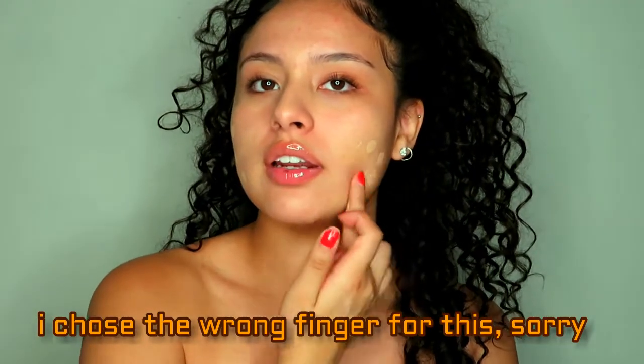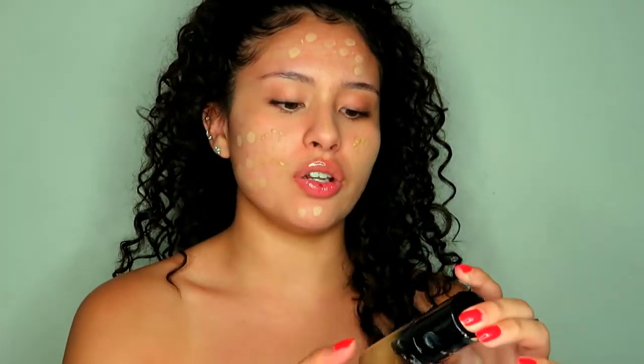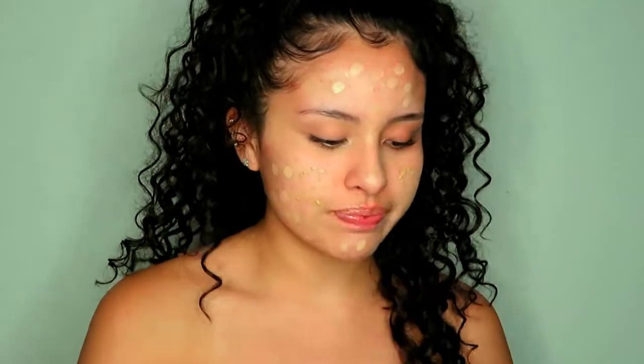I'm going to put the NARS Luminous on the outside borders of my face, since those parts are more dry than my T-zone. I just dot it on because I don't really like using a lot of product on my face. My skin is doing a lot better than a couple months ago. I'm just dotting some of the Milani Concealer Perfect in Sand Beige and stippling and buffing out that foundation.